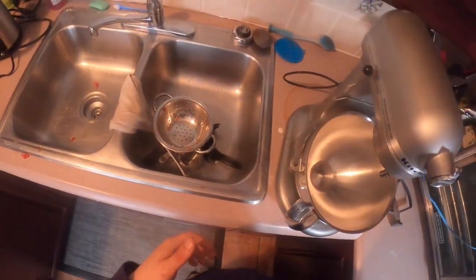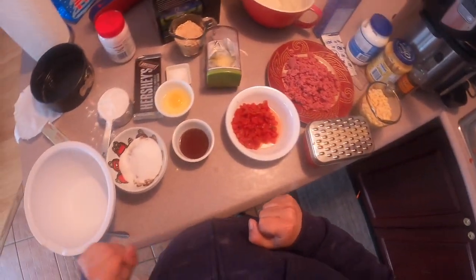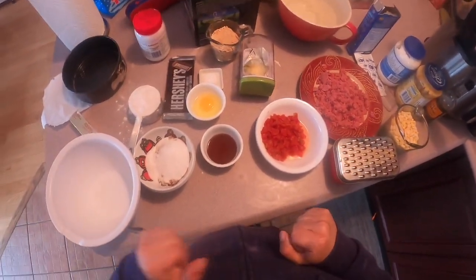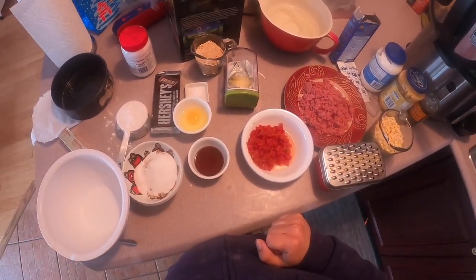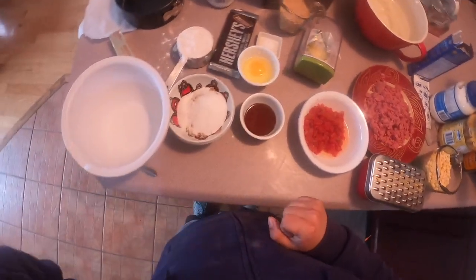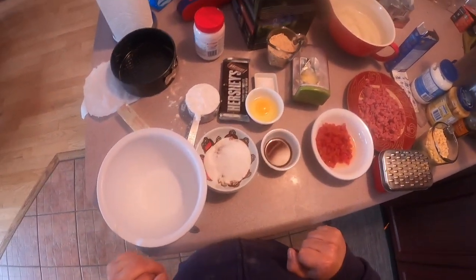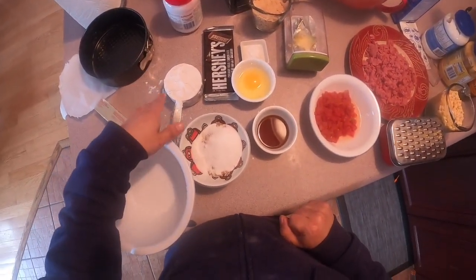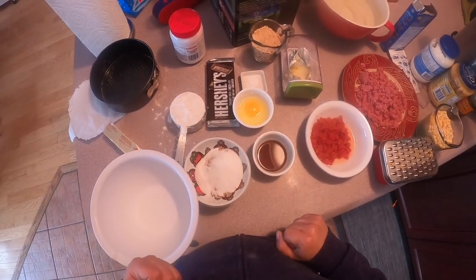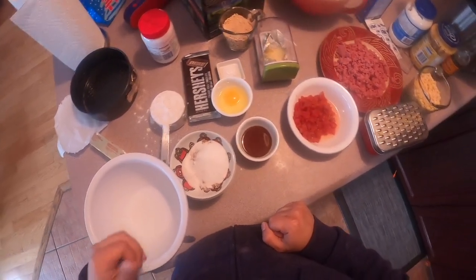Good morning, good afternoon, good evening. Today I'm going to do a cook along with blind mic video. So as you can see I've got a lot of stuff out here. I'm going to make dessert and dinner at the same time but we're going to start with the dessert. I'm going to try to do all this in one clip. This is going to be real time except for a few parts that I will splice together.